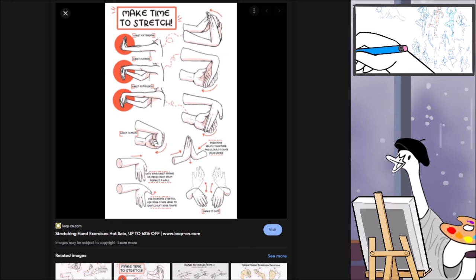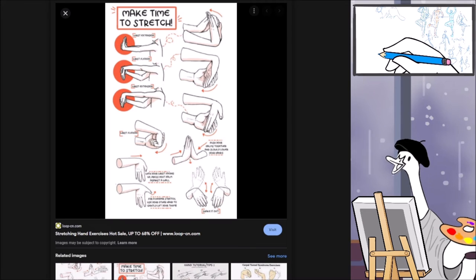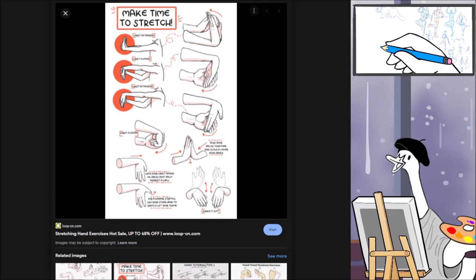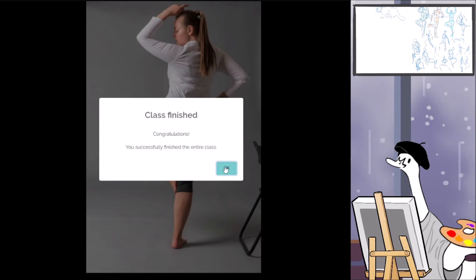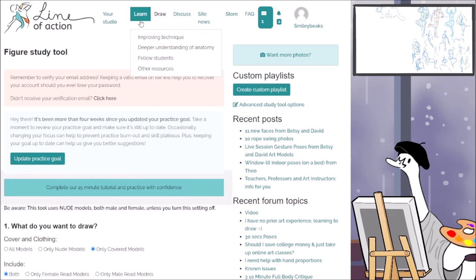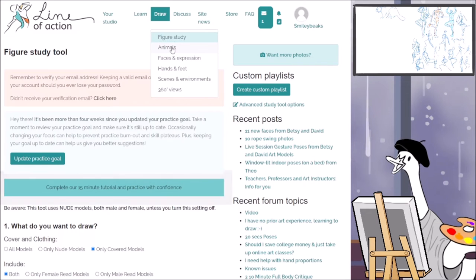Hands are hard — although I kind of like them now. I actually like feet more weirdly, because I never knew how to draw feet, and then I set out to learn them and did a bunch of study. Now feet feel way easier to me than hands. Hands are so expressive and we look at them so much more than we look at feet — that's also why. Alright, I'm going to start setting up for the next — we're going to do animals this time.